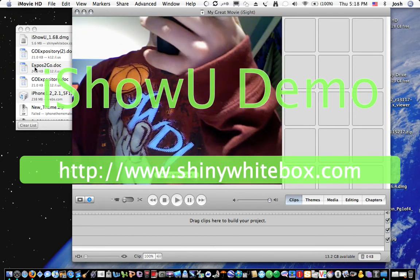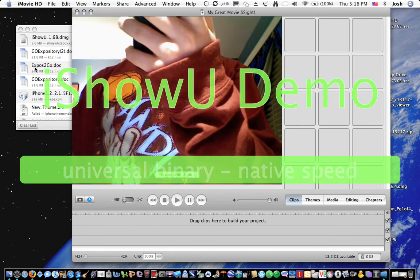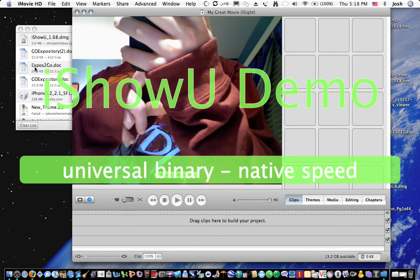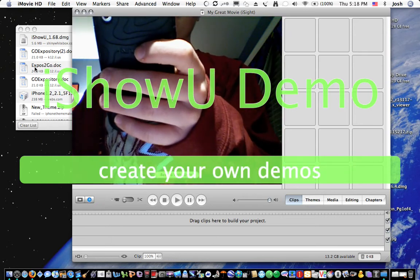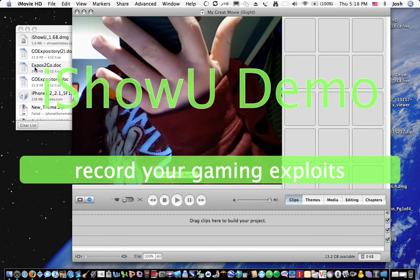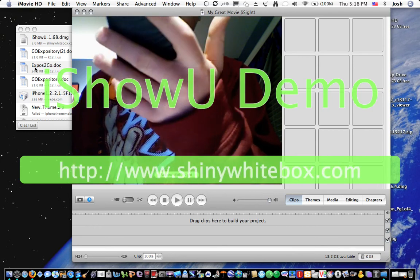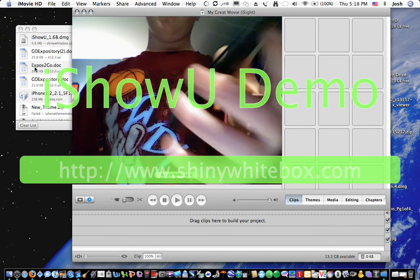It says: 'Currently your iPhone is set to use an existing Wi-Fi connection for internet access. In order to use PdaNet, please change your iPhone to connect to a peer-to-peer network.' So I'm going to go do that. Now I'm going to click 'Josh's Macbook,' close out, and go back into PdaNet.